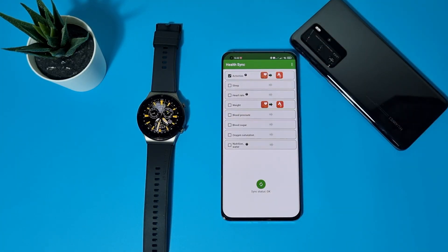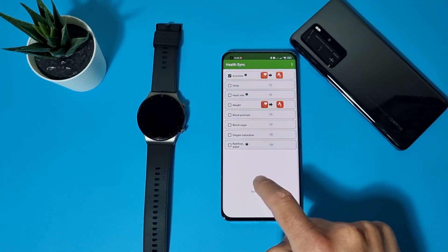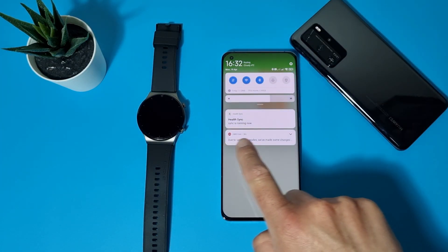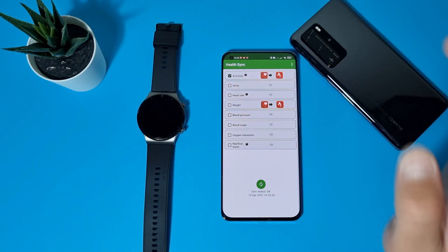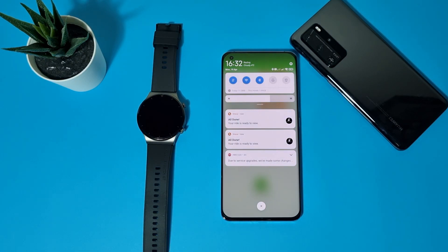Here, select what you want to sync with Strava. I'll select Activities and tap the sync icon. You can see we have a notification: Health Sync — sync is running. Sync status is OK, and we now have an orange notification. Let's check: all done — we are synced with Strava!